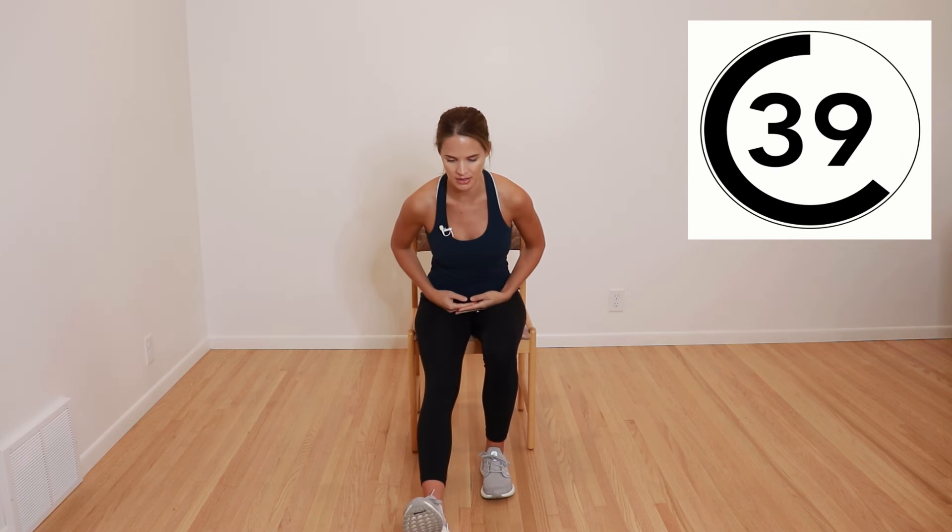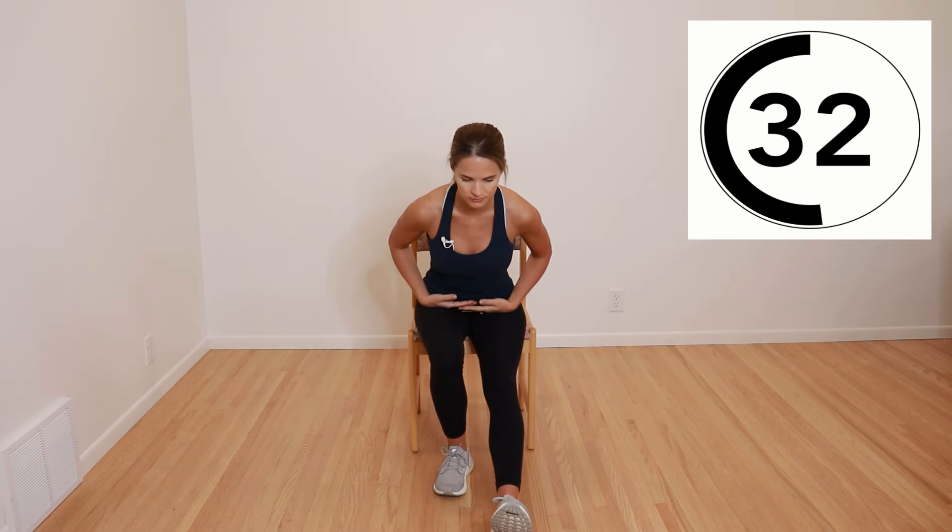Next, we're going to do hamstrings. Sit towards the edge of the chair, put one leg out in front, keep yourself nice and tall, and lean into it forward and then back. Then switch sides and back. If you prefer to do 30 seconds on one side and 30 seconds on the other, that is just fine. Nice and gentle, making sure you're keeping your chest up nice and tall. You'll feel this in the back of the legs or behind the knee.